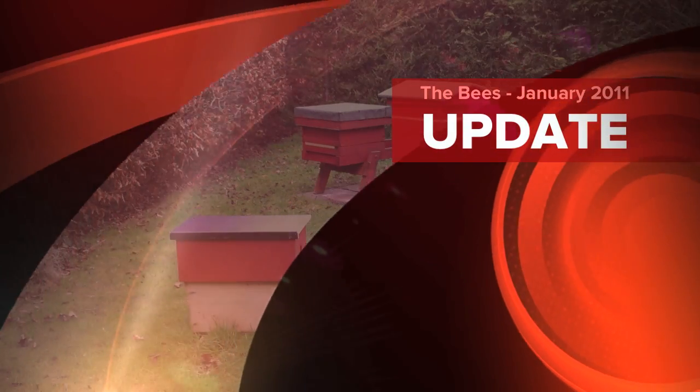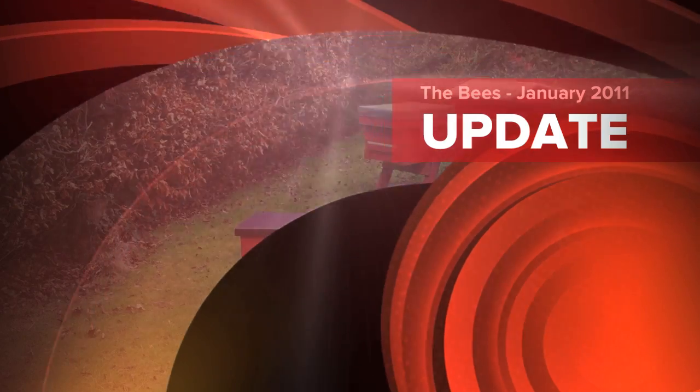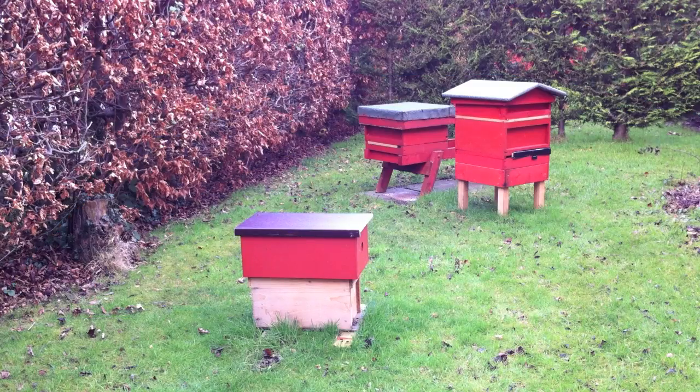It's the 27th of January 2011 and there's no movement today. It's been quite a harsh winter so far with temperatures getting down to minus 15, minus 16 overnight. We have had a couple of days which got a bit warmer and the bees have been out flying, but today it's about three or four degrees and there's nothing happening.